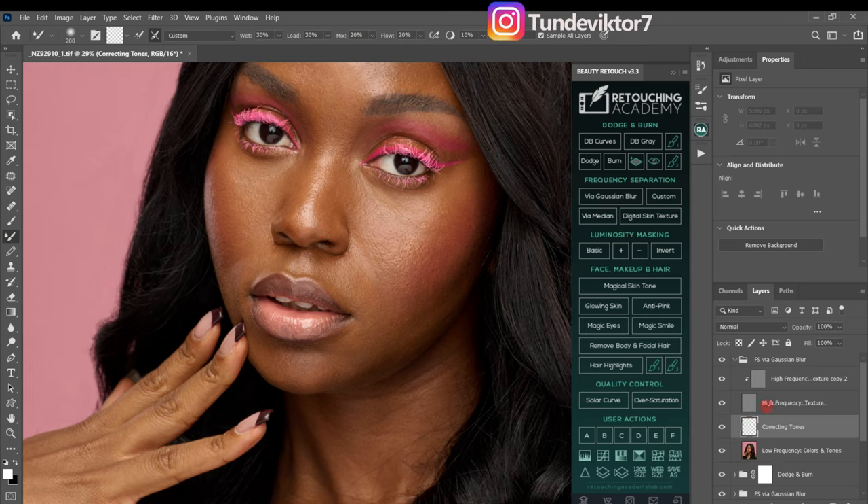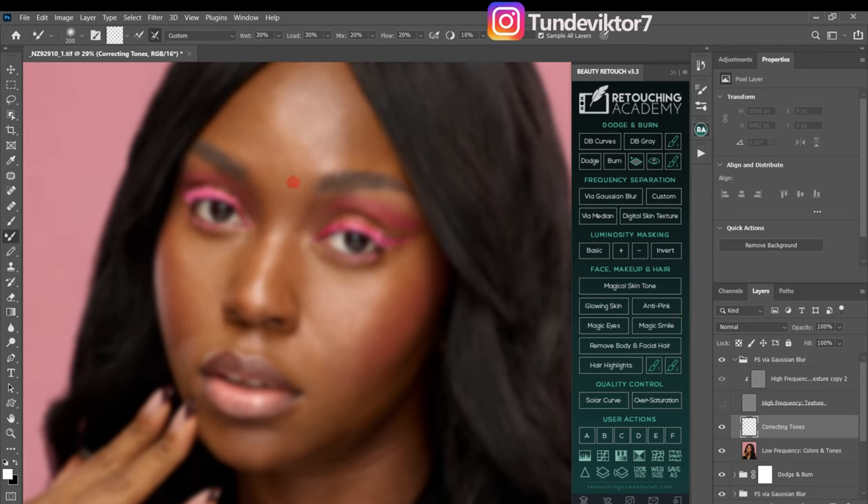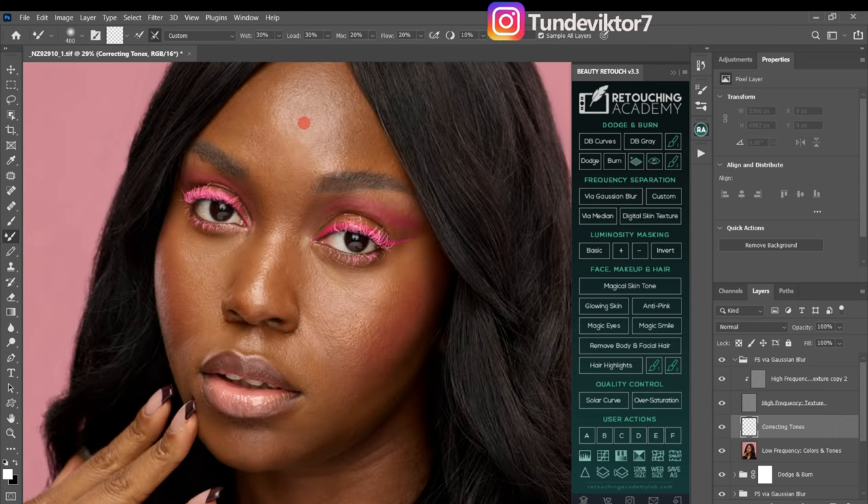With the mixer brush selected, I'll go to my color tone layer and hide the high-frequency texture layer by clicking the eye icon. Now I have a blurry image — the texture is gone and I only have the colors. I want to use the mixer brush to blend the colors. When using the mixer brush, brush the highlights separately, brush the shadows separately, and brush the midtones separately.